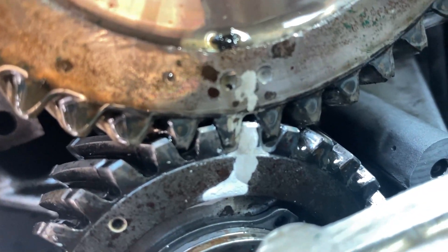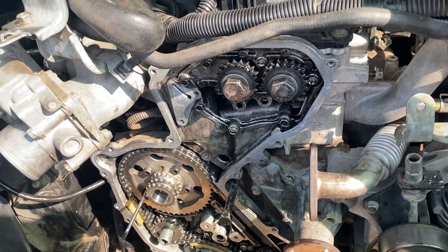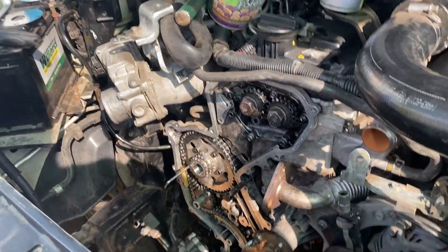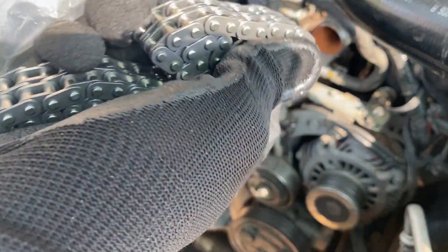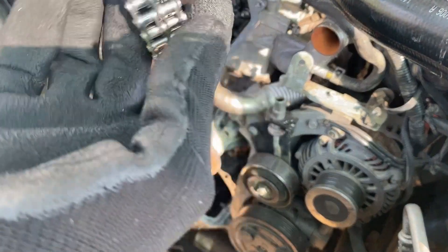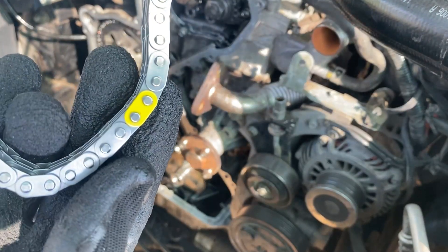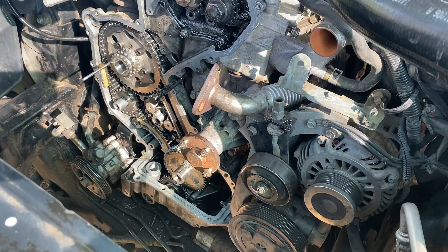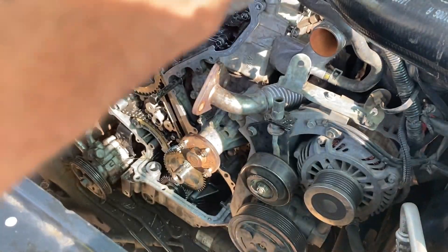Now it's time to do the upper section — we are getting there. This is the chain we are going to use for the camshafts — it's a Japan-made chain. As you can see, the marking points are as follows: the yellow one goes to the fuel pump, and the two upper ones go to the cams.